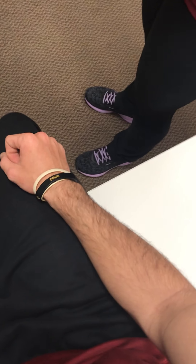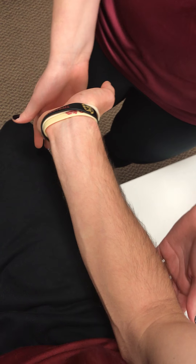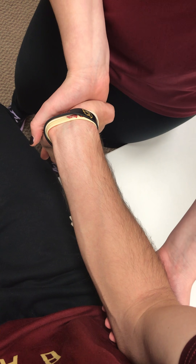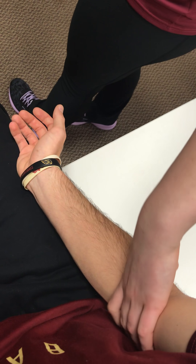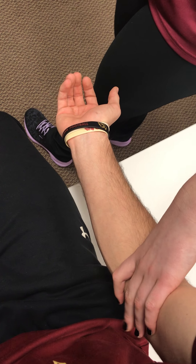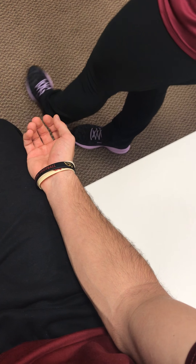Golfer's elbow is the next one. I'm going to have him extend his wrist and extend his fingers. I'm going to hold at the elbow and apply pressure onto his hand, and he's going to try to extend his elbow. If he has any pain in the medial epicondyle, or pain at the wrist with the flexor pronators where they attach on the medial epicondyle, that is an indication of medial epicondylitis.